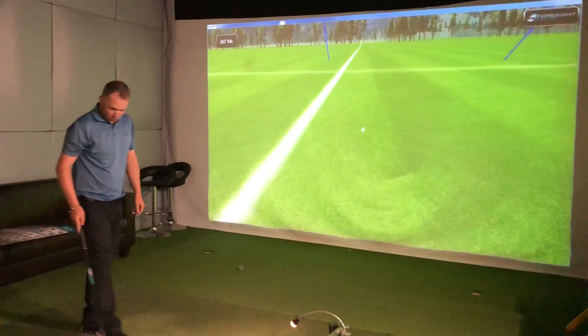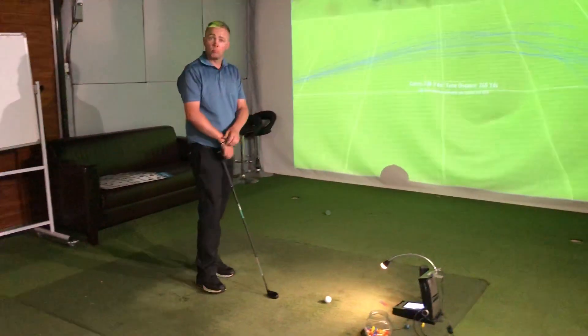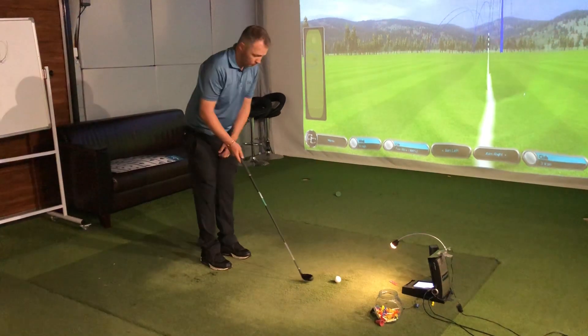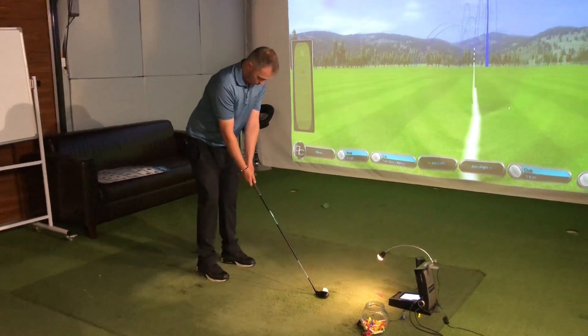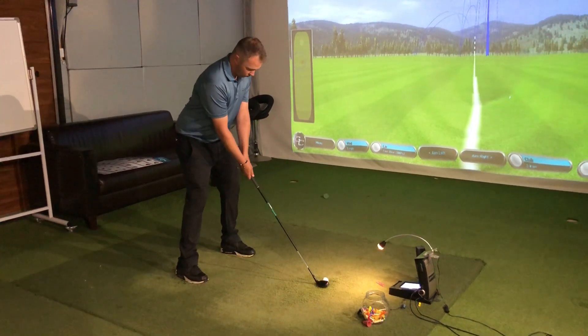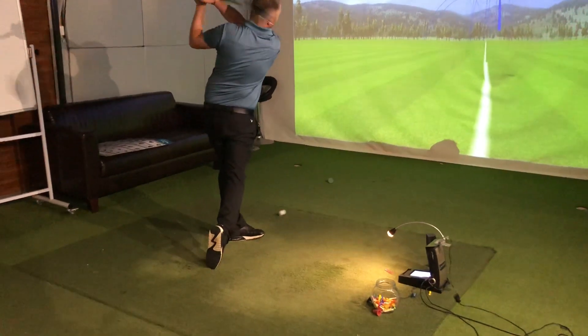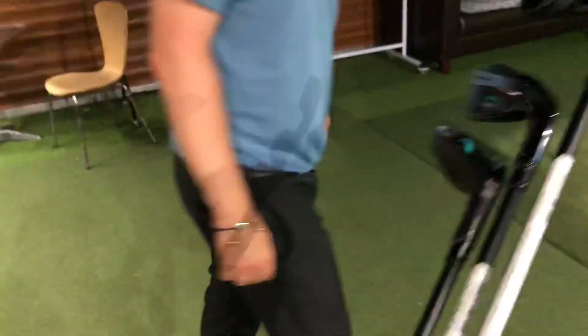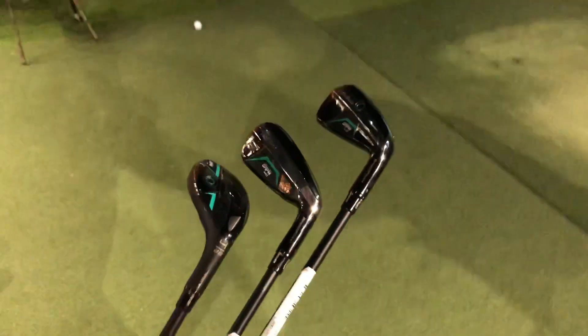So they're out on 7th of September? 7th of September — there's a limited launch, and then as of, I believe, the 14th of September, there'll be an awful lot more of them available at retail. Let's have the three of them together for a little picture. We'll get them up in the air. There we go, guys. These are the three heads, the different ones. Available 7th of September. Have to get down to June's and give them a go.